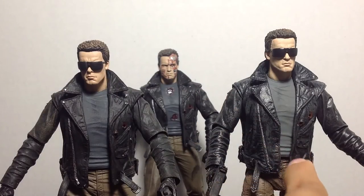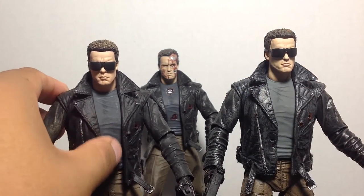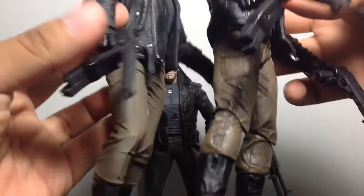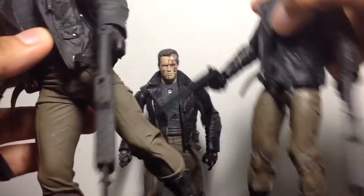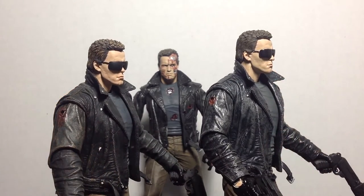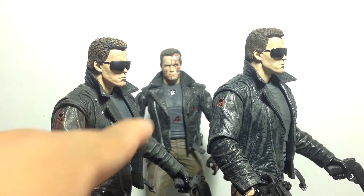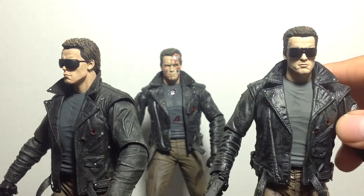Here we have the two Arnies standing side by side. The ultimate version's shirt on the inside is a little bit more grayish, as opposed to the original T-800 police assault station which is more bluish-grayish. The pants are a little bit more charred or weathered — has more of a weathered look. It looks all battle damaged and very cool. The jacket as well has more of a weathered look in the new design as opposed to the old version. The head sculpts are pretty much the same except for the skin tone, which is a little bit different.